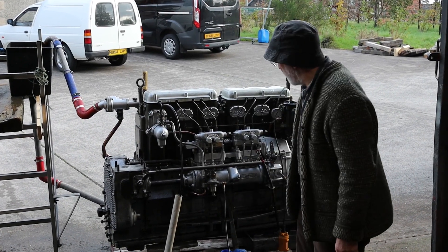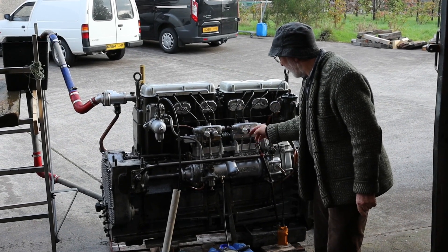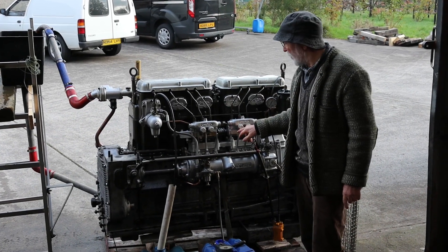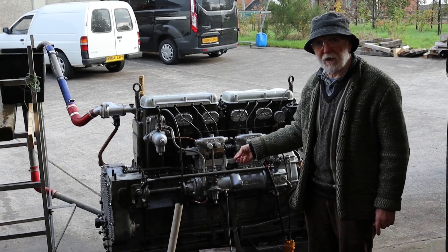As you can see, this is a six-cylinder engine and that's got six latching levers here. We can pull each lever down and disable the injector so that we can reduce her down to running on five, four, three, two, and possibly even one cylinder.